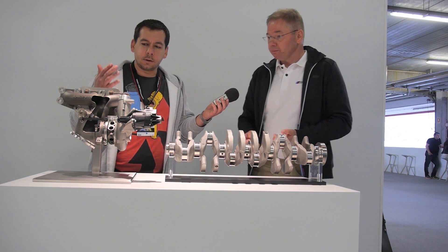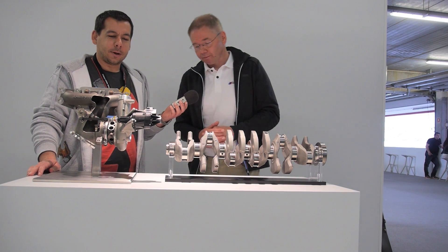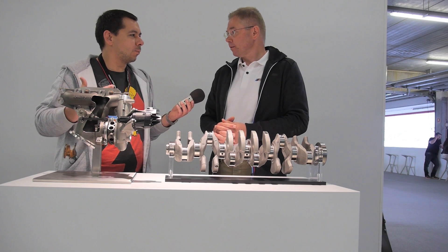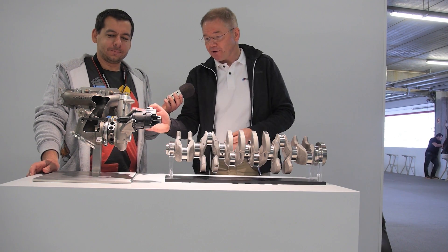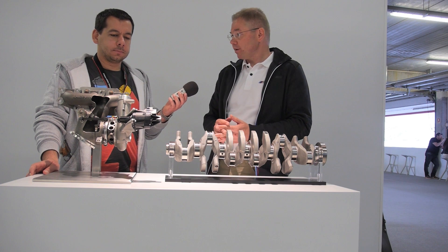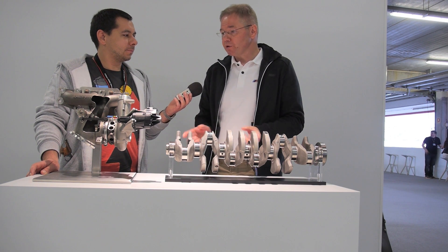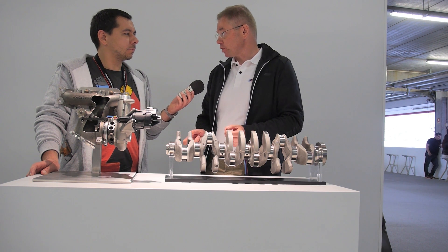The turbocharger is something many people are asking about. First of all, is it a twin scroll? You can see it here — this is just one of the two turbochargers, and that answers the second question. We don't have a twin scroll turbocharger; we have two small mono scroll chargers.